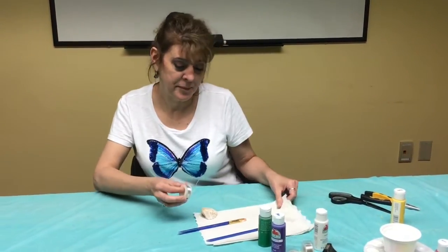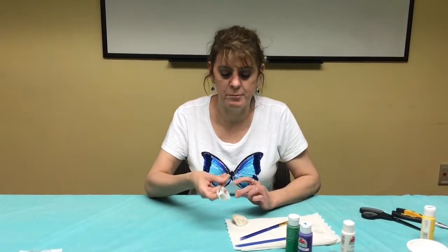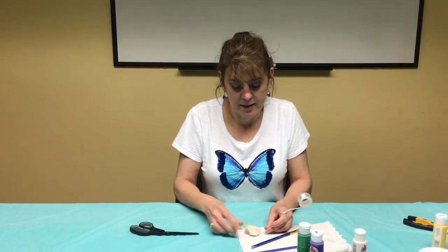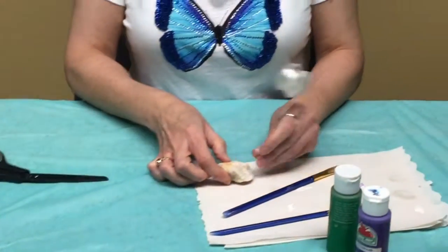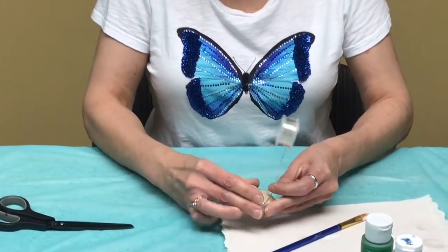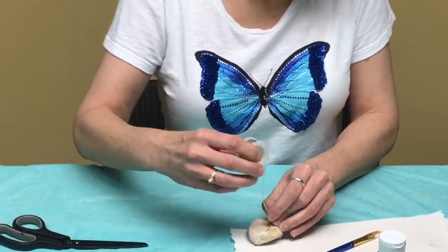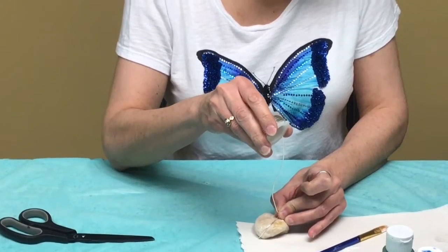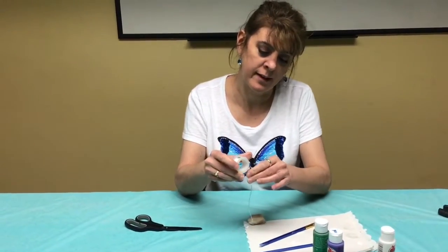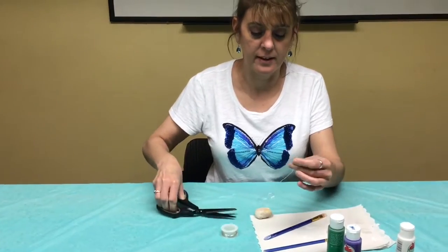We're going to take our wire, and the length you choose is completely up to you. You don't want to make it too long because the weight of your photo will make it bend over, so I'd say maybe about four inches. Wrap that around your rock before you cut it off, because you want to make sure it fits all the way around your rock and give it a twist. Then about four inches from there as a measurement before you get started with your beads. So after you've pre-measured in that way, you can take your scissors and cut that off.